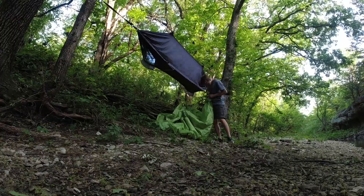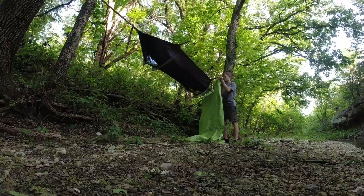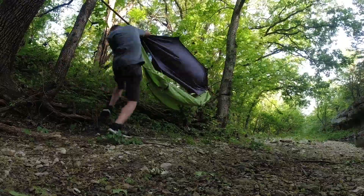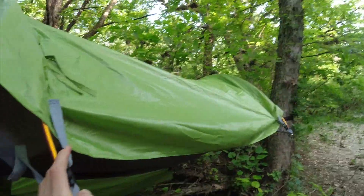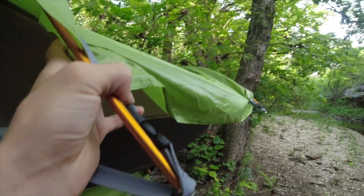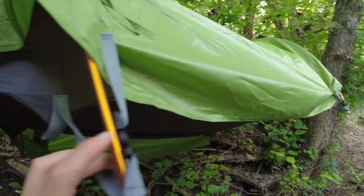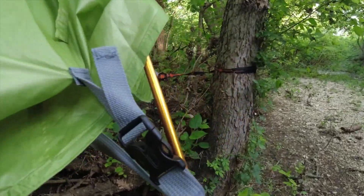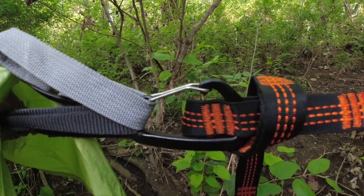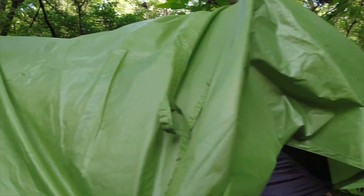Now I'm going to put on the rain tarp. So this is the hammock with the waterproof tent cover over it — pretty awesome. You just connect it right here, right there. You also connect the tent cover over here on the carabiners. It's actually really easy to set up. Once you get the hang of it, it's really simple.